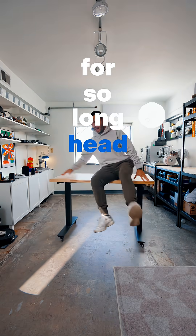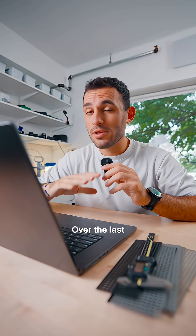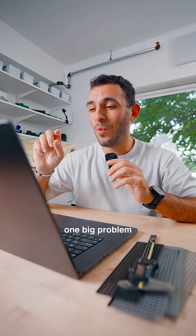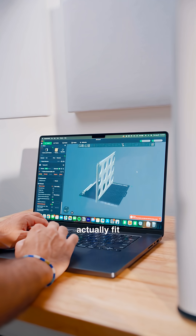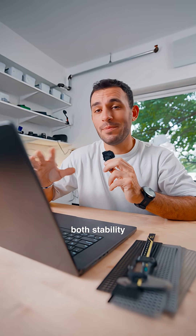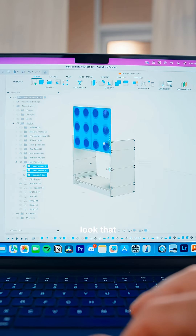This idea has been stuck in my head for so long, but we're finally able to make it happen. Over the last few months, I've been designing and printing a PC case from scratch, but there's always been one big problem. My current printer couldn't actually fit the pieces I wanted to print, and breaking them up into smaller parts would impact both stability and that seamless look I was going for.